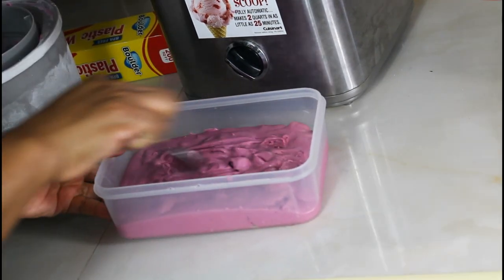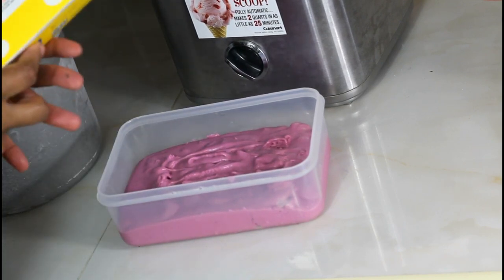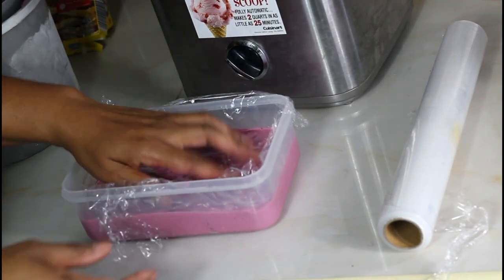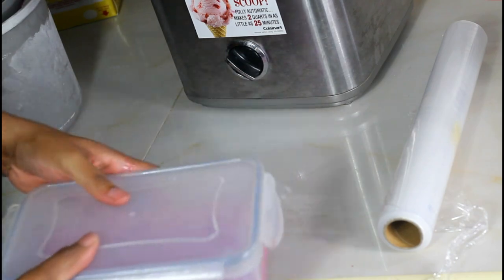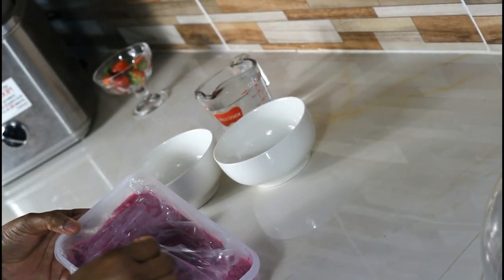After getting all of the ice cream into the container, I'm going to lay a cling wrap directly down on the ice cream to protect it, then add it to the freezer for a few hours.